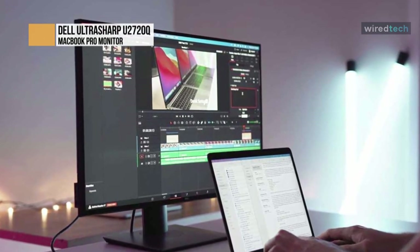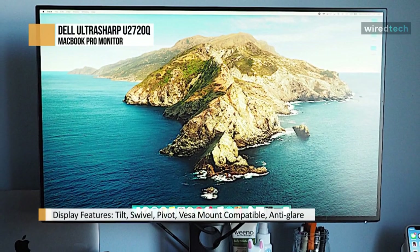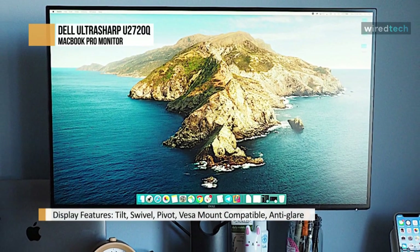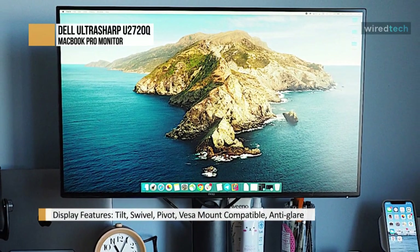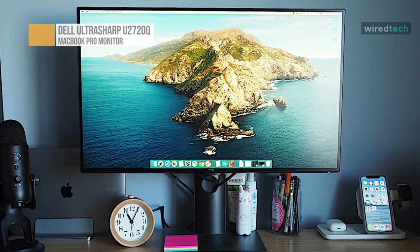The stand allows for all manner of adjustments, and the screen can rotate to portrait mode in either direction. The build quality is good, even though it's entirely made of plastic. There are no obvious issues with the construction, and while the stand feels a bit flimsy, it supports the monitor well.